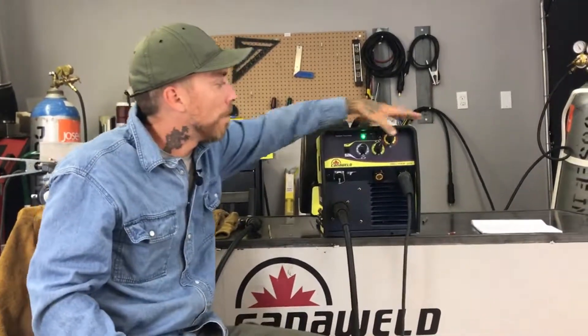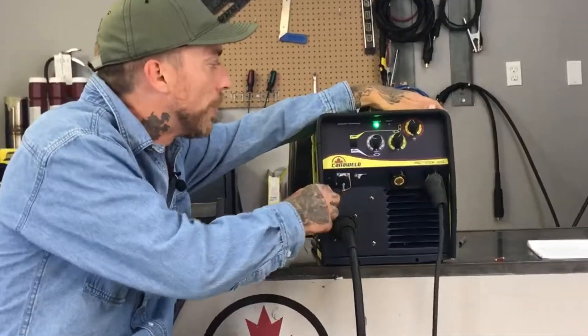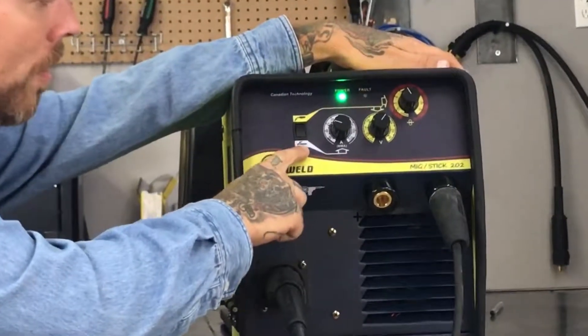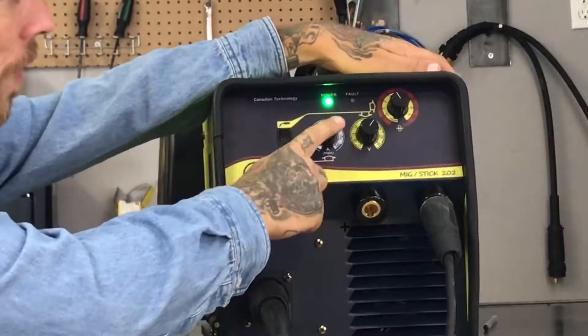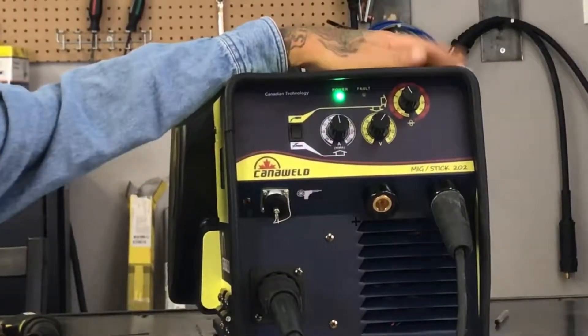This is a 200 amp MiG welder slash stick welder. If you want to be doing stick welding, just select this option here and follow the icon to your amperage — that's how you'll be adjusting your stick welding. Today we're going to be doing some MiG welding.